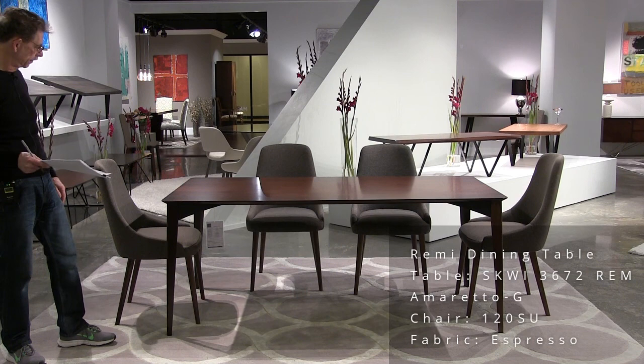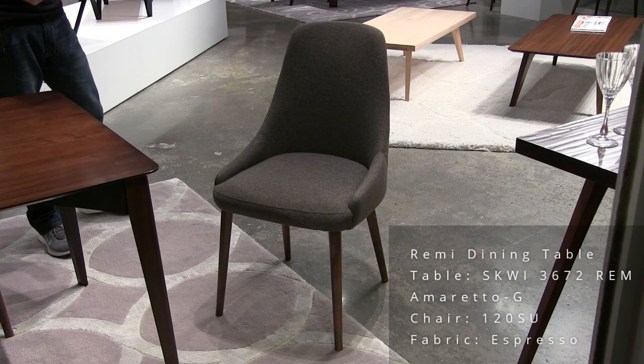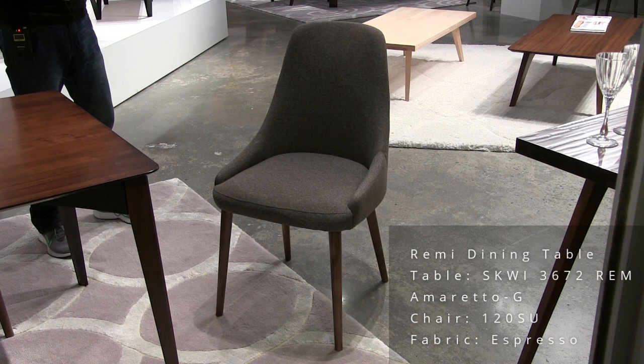We're looking at chair model 120. The bucket is made of steel, which makes it super sturdy — almost indestructible. It has a chassis at the bottom that holds the wood legs on. Just a very, very sturdy chair. The name of this fabric is Espresso, and it's a contract grade fabric.